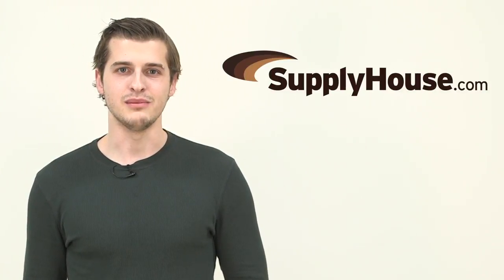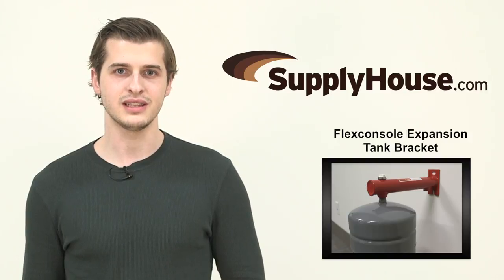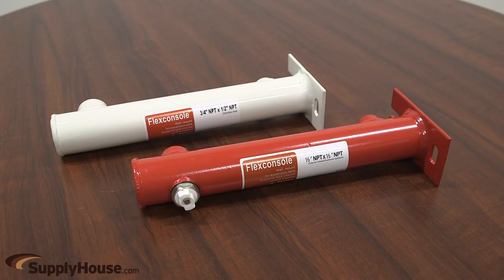Hey, it's Nick from SupplyHouse.com and in this video we're going to talk about the FlexConsole Expansion Tank Brackets by Flamco. The FlexConsole provides a sturdy bracket for expansion tanks of various sizes and weights and are available for hydronic heating and potable water applications.